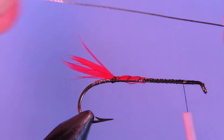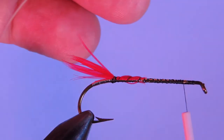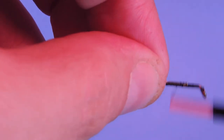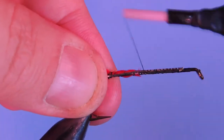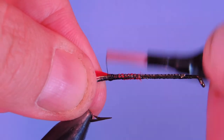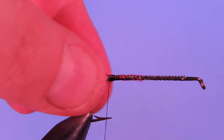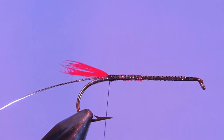Now I'm going to take a medium uni oval tinsel in silver. Just wrap that along the close side of the shank. And then we're just going to make sure that we have everything positioned properly here, making sure that the tail is positioned on top.